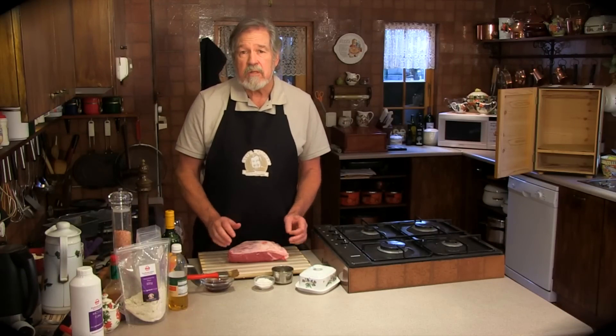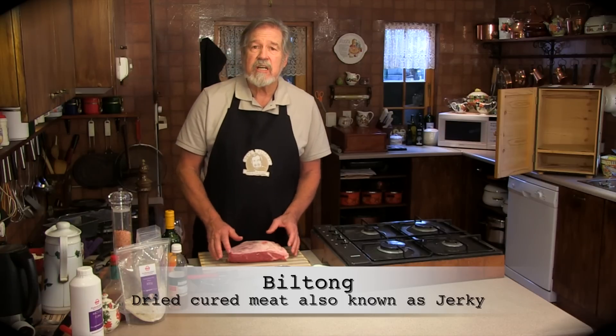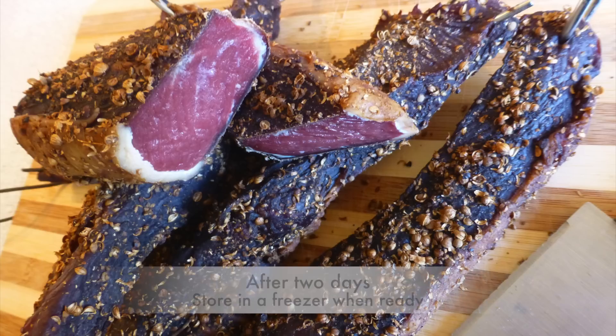Hi and welcome to Stu's Kitchen. Today I'm going to show you how to make biltong, South Africa's favorite snack. I'm going to show you how easy it is. Depending how you like it — I like it quite wet — so for me, two or three days and it's ready.